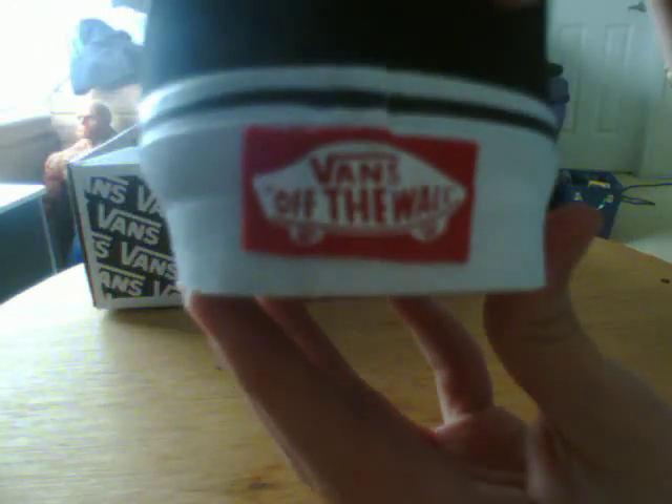I don't know why it's like that — there's like this big bump right there. I don't know why it's like that but it's cool though.